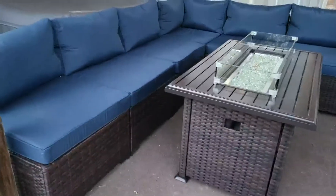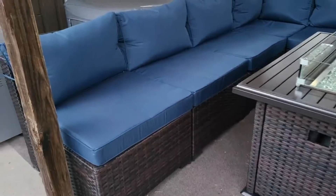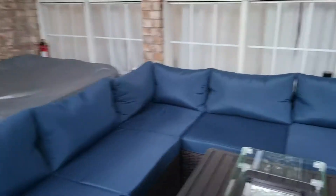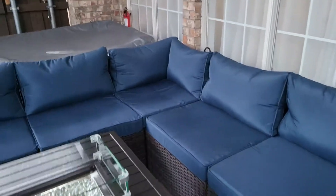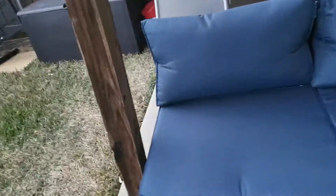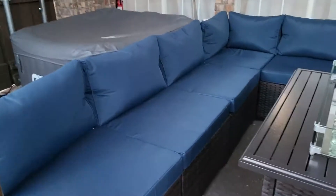I got my new patio set and I just love this wicker. You can actually put together any way you want, and the manual is really good too because it has different variations. You can have a corner, you can have separates. This is an end piece, but I'm using it as a corner, and it comes over here and ends over there.